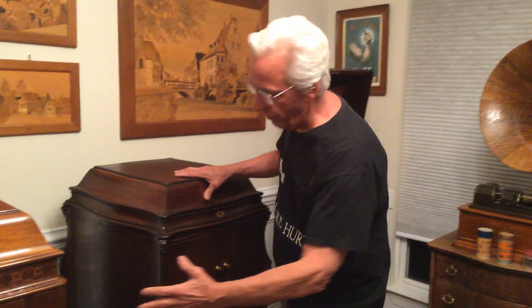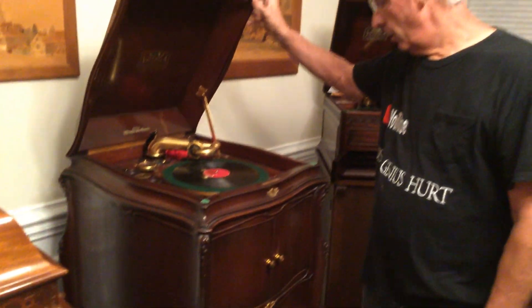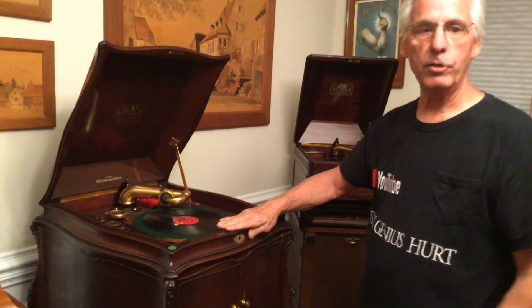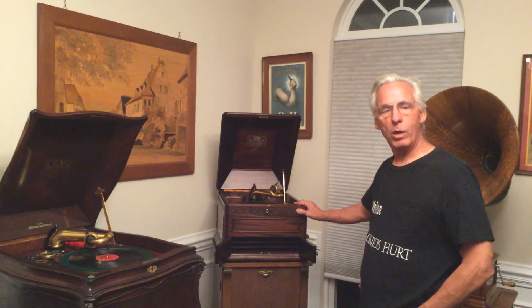You want to make sure that all the veneer has no chips, no gouges. Victor made console machines like this — they made a Victor 11 all the way up to a Victor 20. But they also made a tabletop machine like this, the Victor 12.